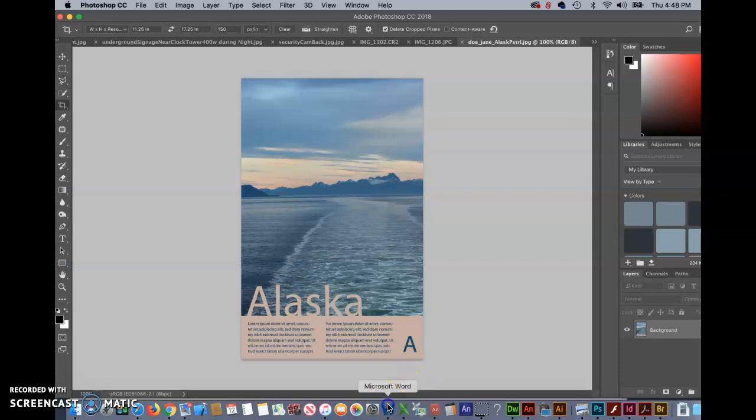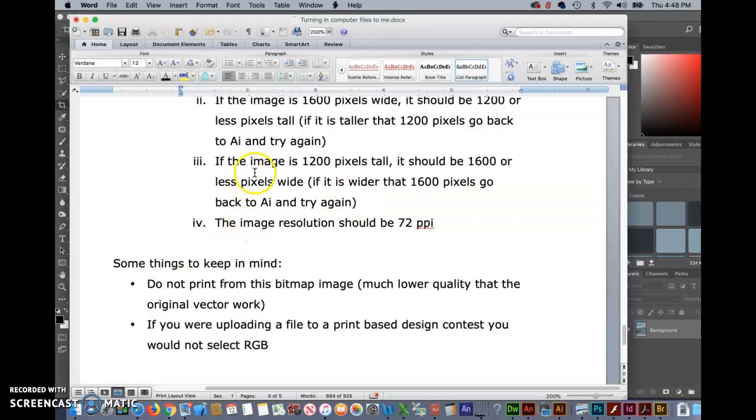Something to keep in mind: do not print from this image. What we've done is just created a low-resolution, 72 pixels-per-inch JPEG. If you want to print, print from the original Illustrator file where everything is much higher quality — vector graphics, no resolution limitations. An Illustrator file that is pure vector graphics can be scaled up and down with no problem, but that's not the case with something you're working on in Photoshop.